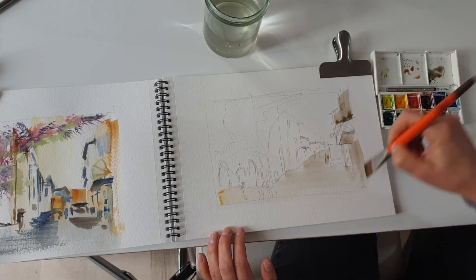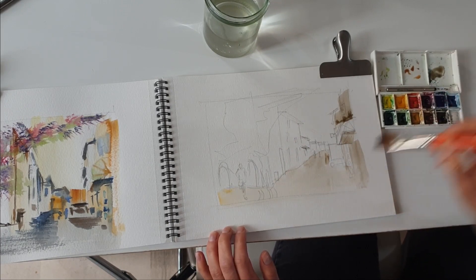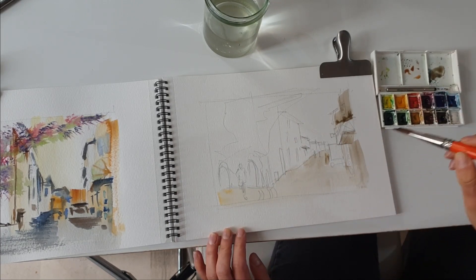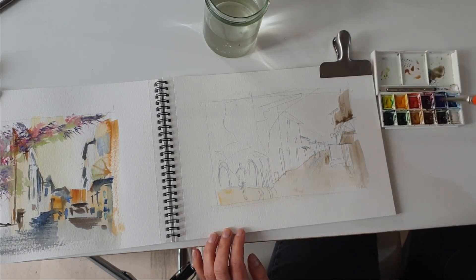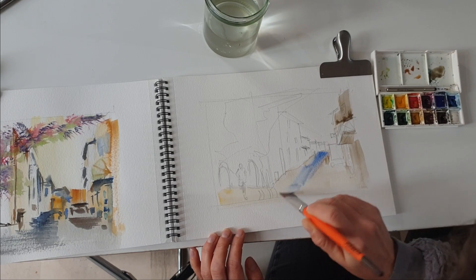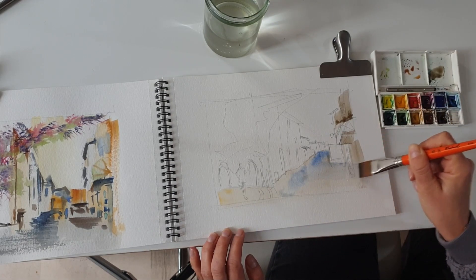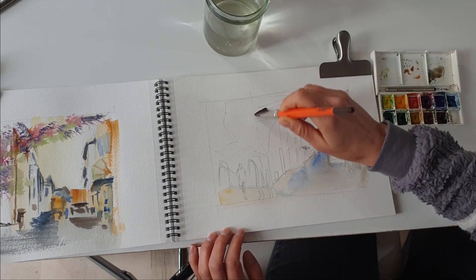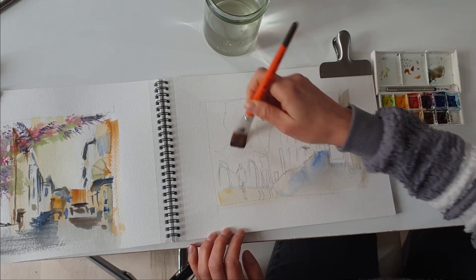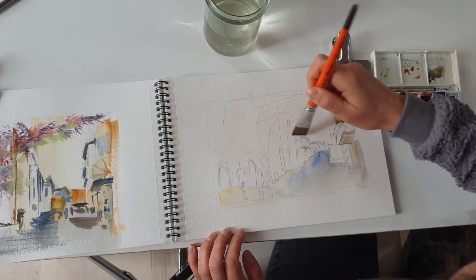I started my watercolor by adding a light wash which is going to help me define the two main areas — the dark and the light one. I'm also going to quickly add a little bit of blue on the pavement because the pavement is a gray-bluish color, so it's important to give this shade of blue from the beginning.